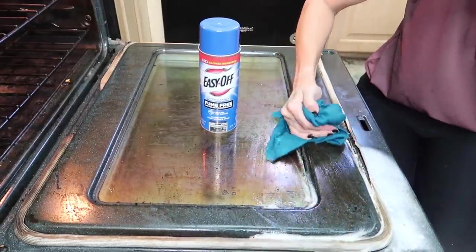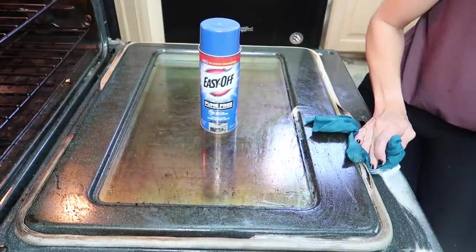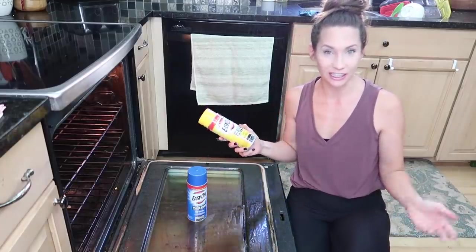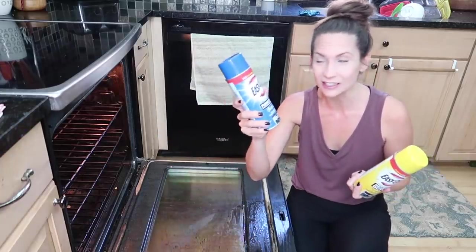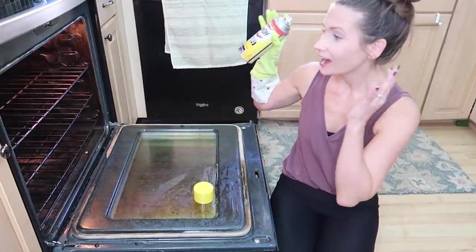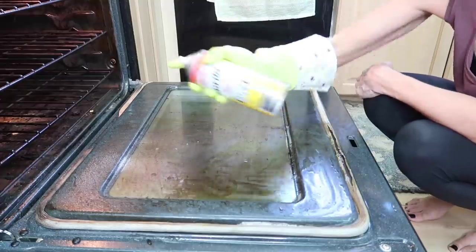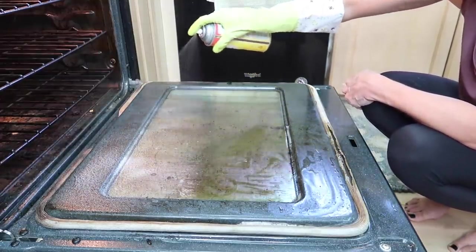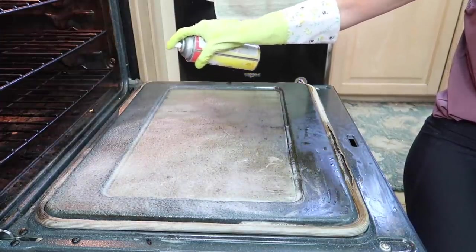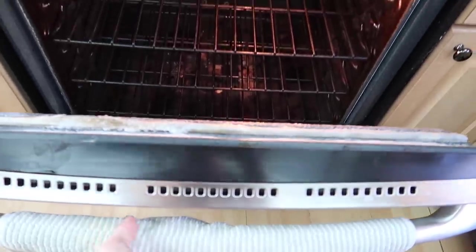My oven needs more help than spot cleaning, so I'm moving to the heavy duty EasyOff. For deep cleaning: glove on, cold oven turned off, match the red dot on the nozzle to the red dot on the can, give it a shake, and spray 9 to 12 inches away, soaking all the soil surfaces liberally. The spray nozzle on this thing is pretty extreme. Then I close the oven and wait one hour and fifteen minutes.